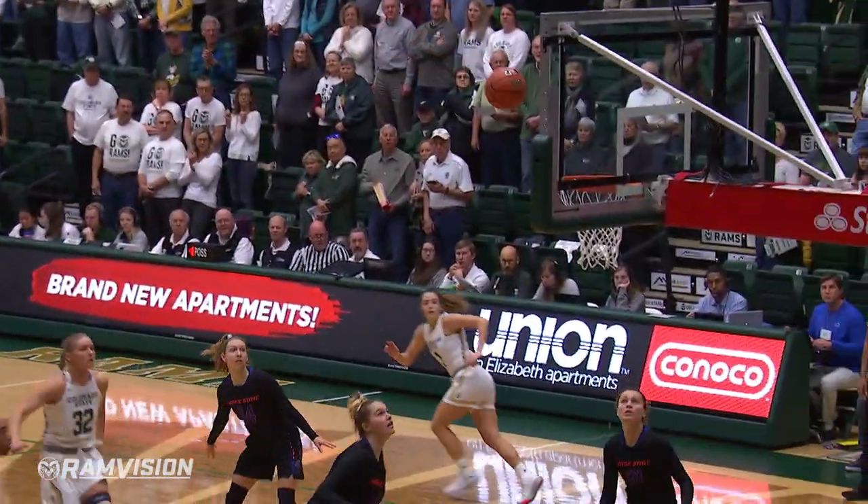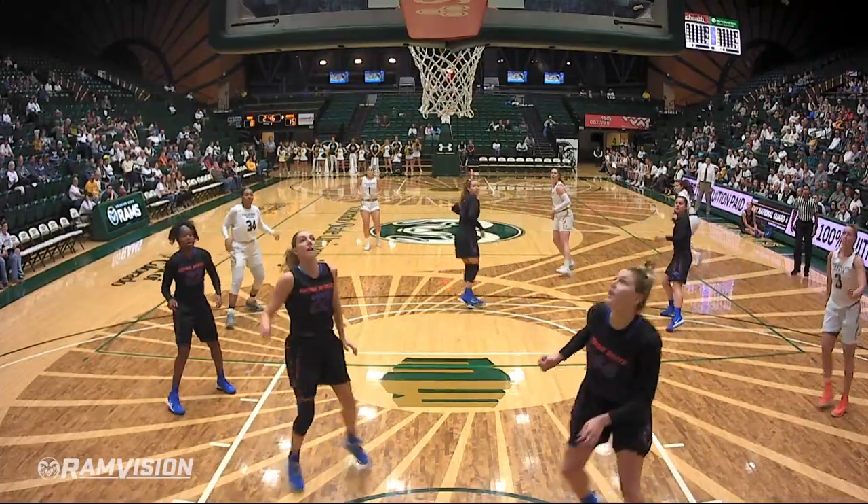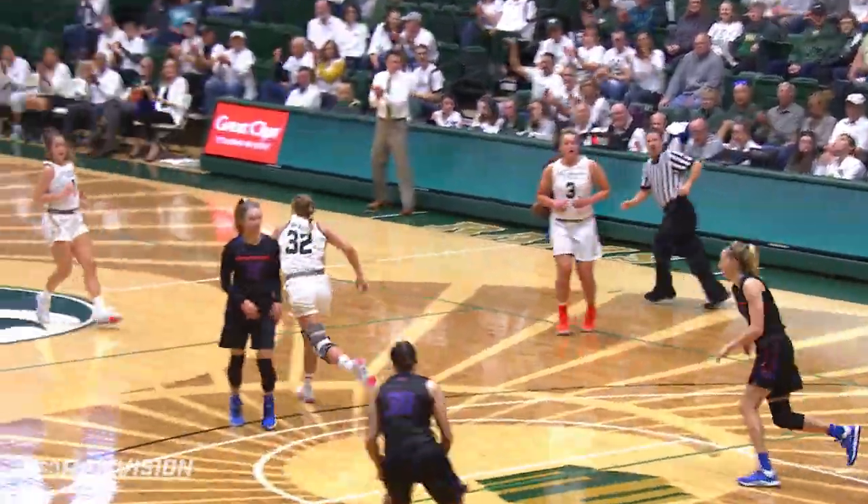Our offensive rebound to Andrea Brady. Fade away from eight feet is good. Now they go inside to the nail to Brady. Brady turns, faces, fires, and hits.